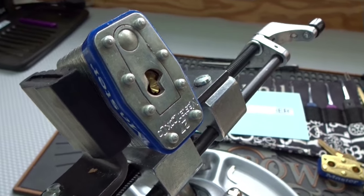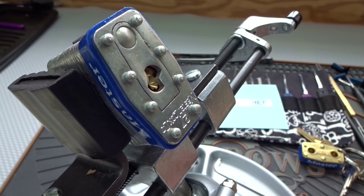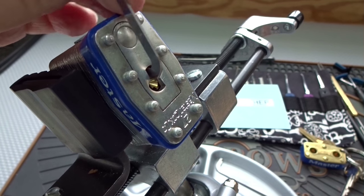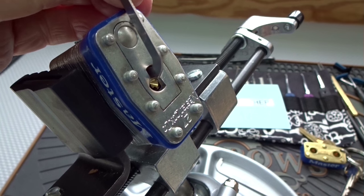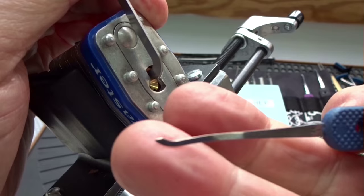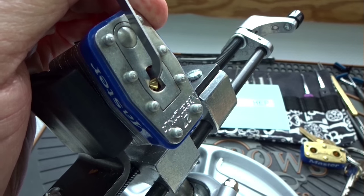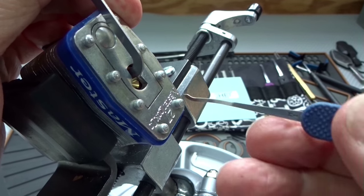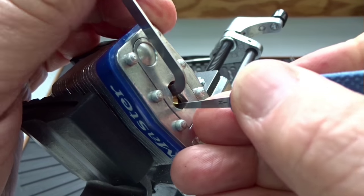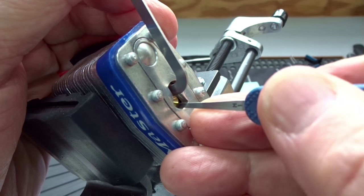I can tell from the first two ten-minute failed attempts that it's got some serrated pins in there. It's pretty nasty — very touchy core. It does kind of flop around and it is not spring loaded. I'm going to try a slightly different pick this time. I'm going to use the 15,000ths. In the previous two attempts I had tried the 25,000ths. Very light tension on this thing. Let's see what we got.